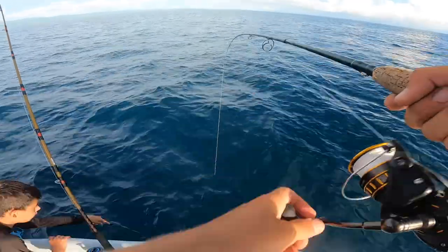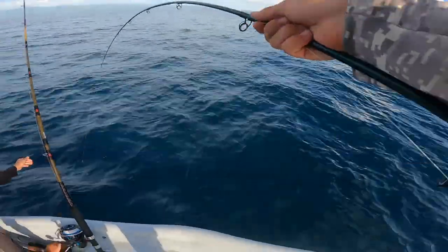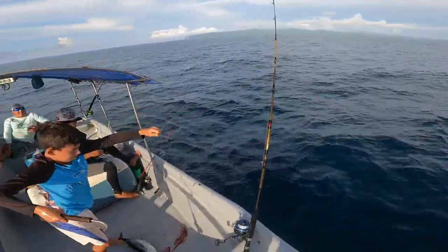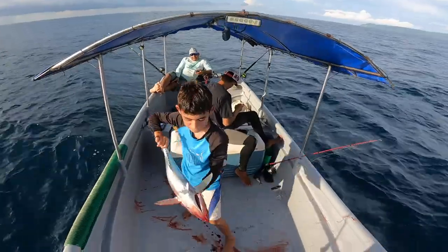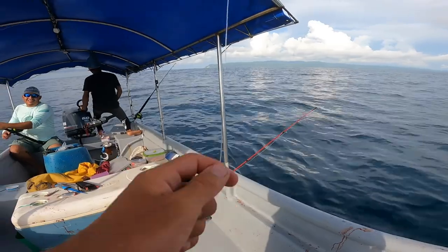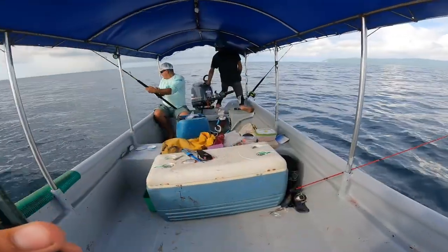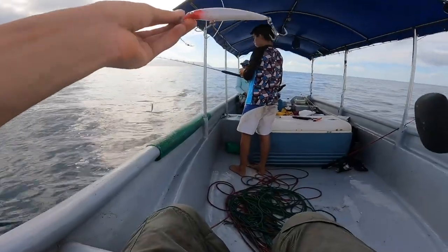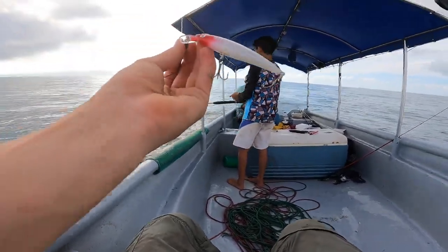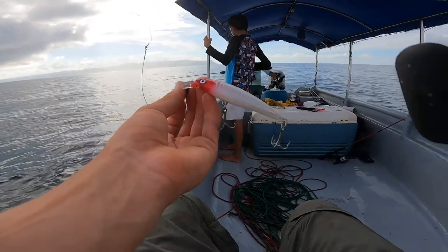Big runs, big runs. Yeah, that's a yellowfin — good yellowfin. It doesn't look like more tuna want to hit so we're gonna move on and try trolling. The goal is to try to pick up another mahi mahi. This is the first lure I'm gonna throw — a nice little Rapala. It dives a little bit with that angled lip, which should put us in the strike zone with tuna and mahi.